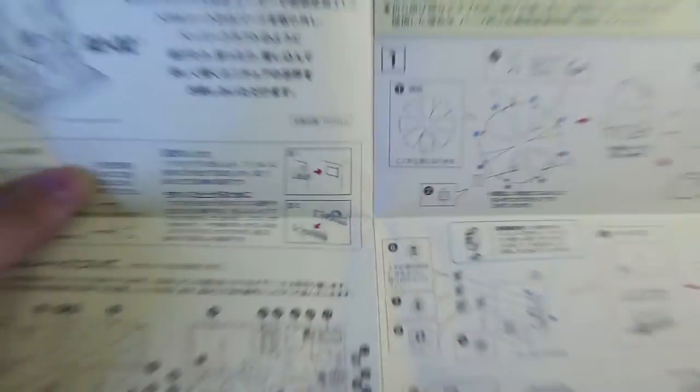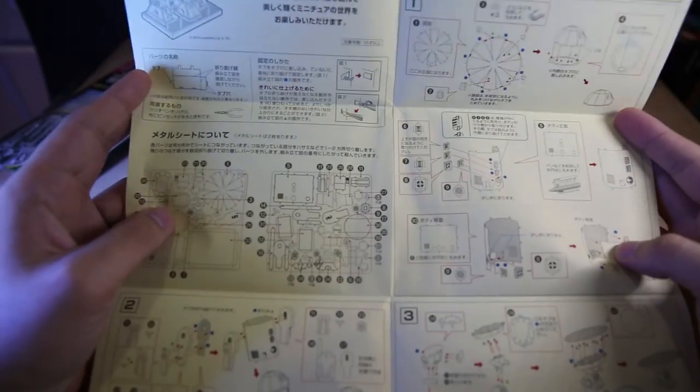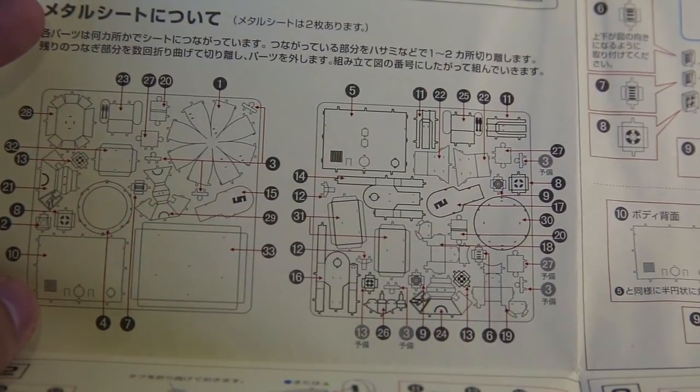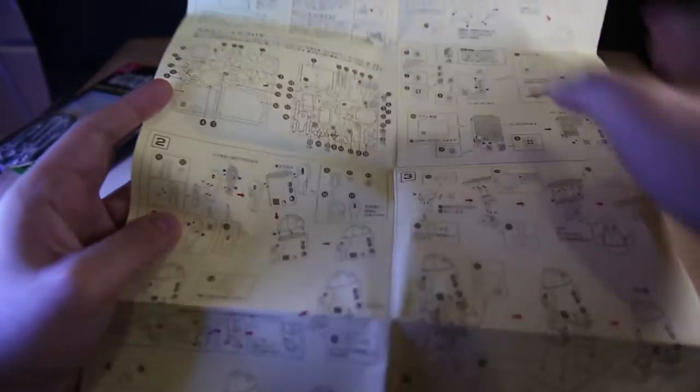First of all this almost looks like a sticker sheet because one side is yellow, and the inside as well — it's all in Japanese. But the good thing about these is, as always, all the parts are labelled in numbers. So if you just follow the instructions and read the numbers you can ignore all the Japanese. They should have printed this two-sided to save on paper, but the instructions are on very soft paper.